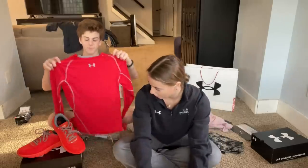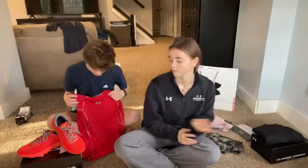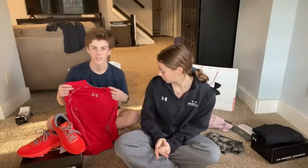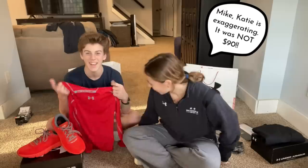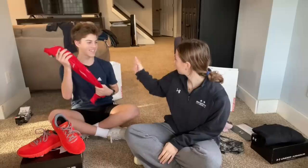Ryan also got a thermal for track. It's got some kind of cold weather technology in it — you know, the thing that makes it a 90-shirt. It's a lot of red and he really likes it.